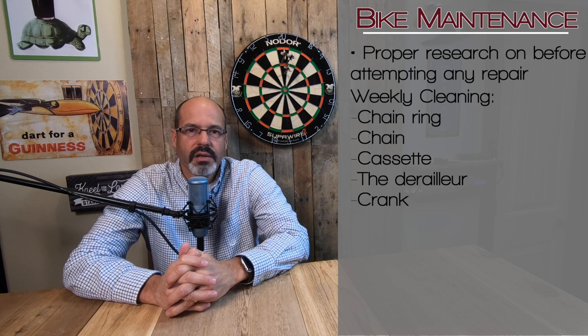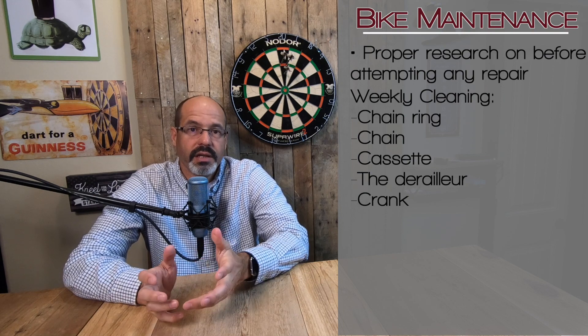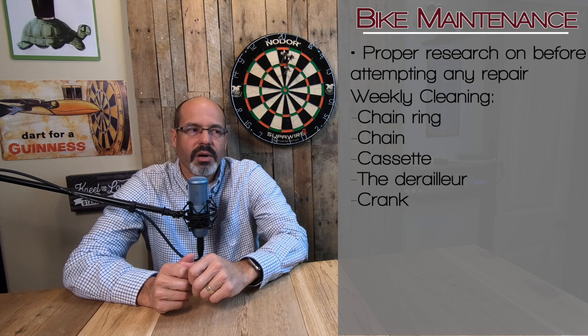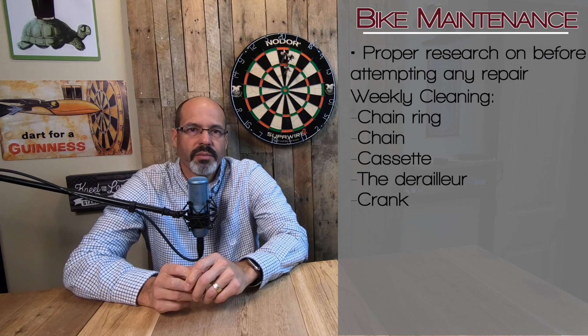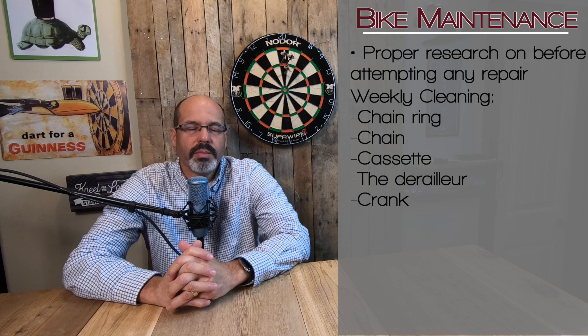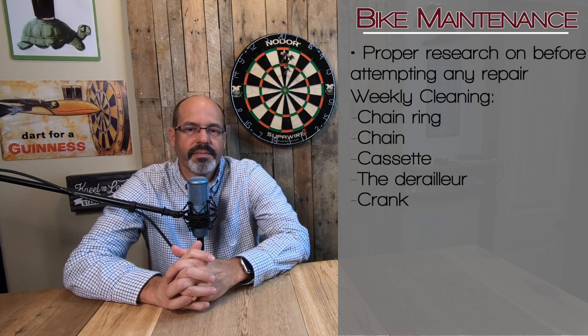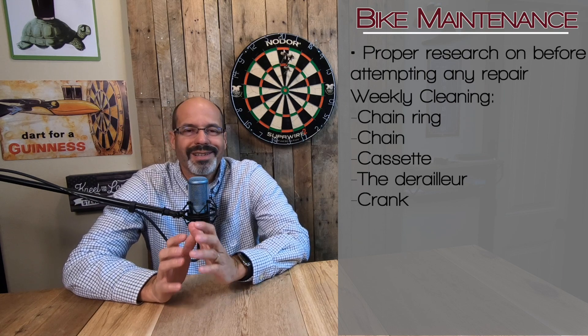You put a lot of rotations on that drivetrain throughout the season when you're training. You've got chain oil or grease on the chain, and it picks up all kinds of junk from the road — dust, grit, dirt — and it'll just wear out your parts. Not to mention it'll cause problems when you're switching gears and your chain keeps coming off the cassette or the chain ring. So clean your drivetrain.